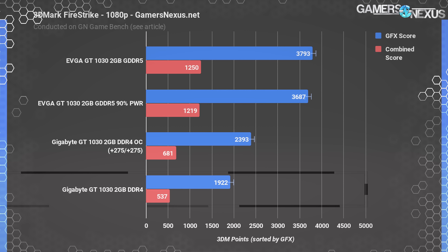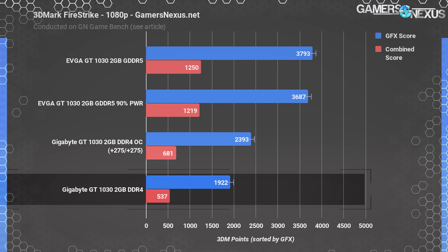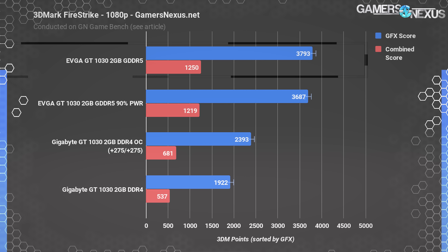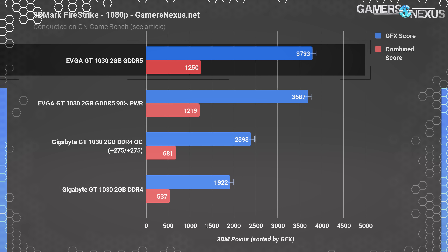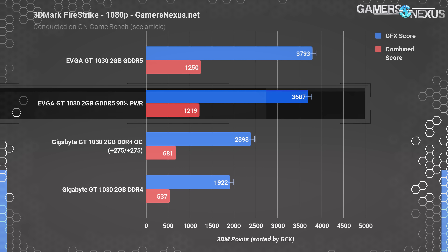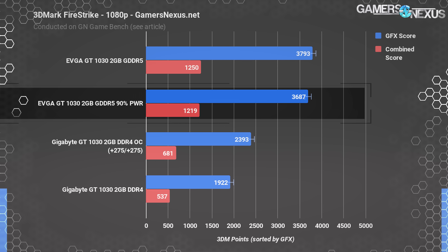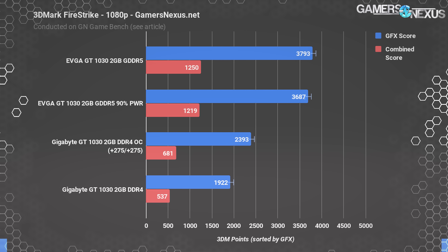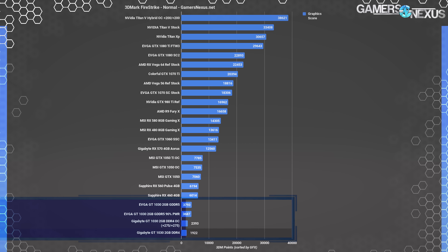Looking at the Fire Strike scores: the GT1030 2GB DDR4 card operates with a graphics score of 1922 and a combined score of 537. The GT1030 with GDDR5 stock managed a 3793 graphics score — a 97 percent performance improvement, nearly 2x. Reducing the GDDR5 card's power allowance to 90 percent still results in a 3687 graphics score — still nearly 2x higher than the DDR4 card. Overclocking the DDR4 card by 275 MHz results in only a 25 percent increase over DDR4 stock, not enough to claw back the tremendous loss.